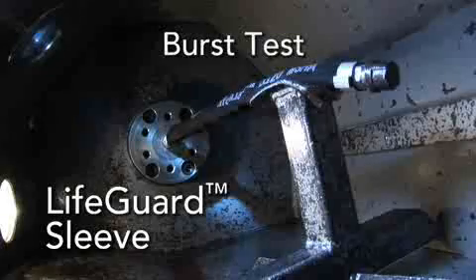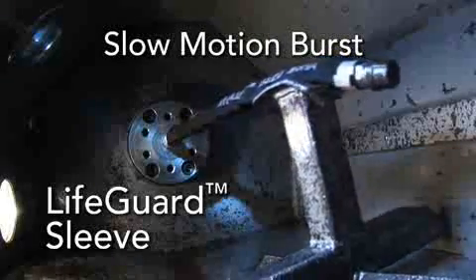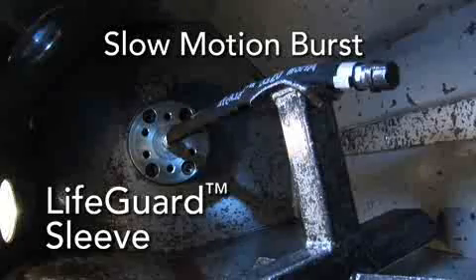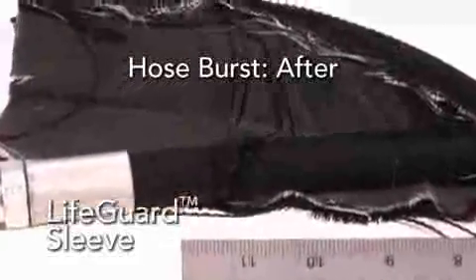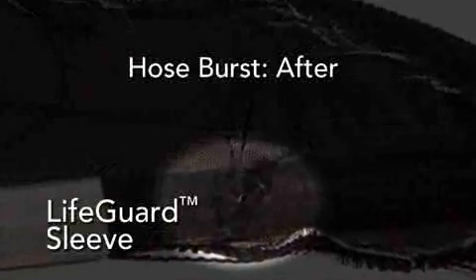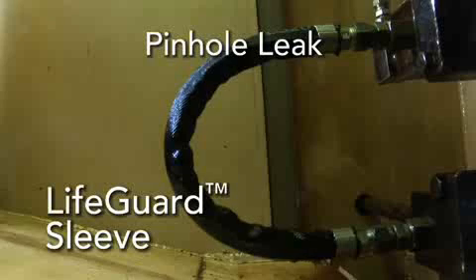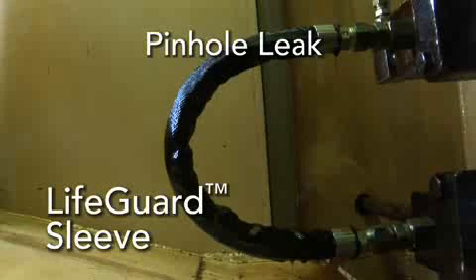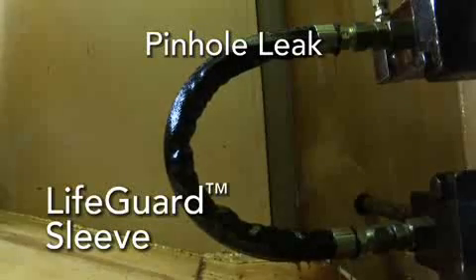The way the sleeving is designed, the first layer takes the brunt force of the failure and absorbs that, but lets some of it pass through. The second layer is basically reduced to absolutely nothing. The collar that attaches the sleeve to the hose assembly is designed in a way to allow fluid to escape, so it doesn't collect behind the sleeve and cause the sleeve to rupture.